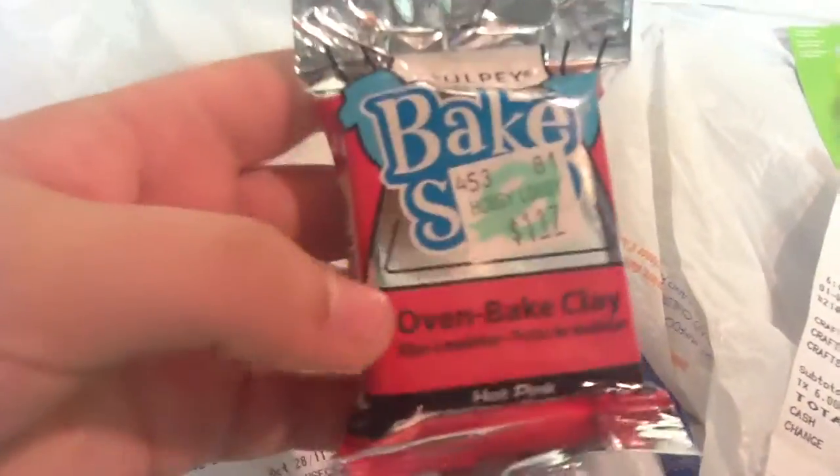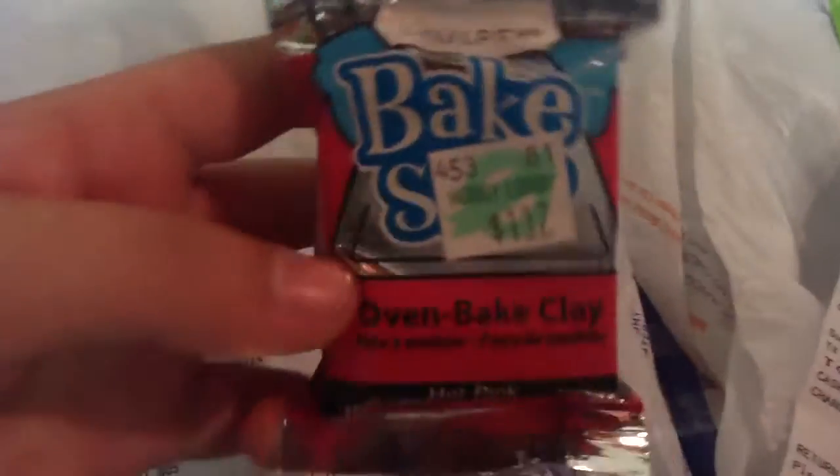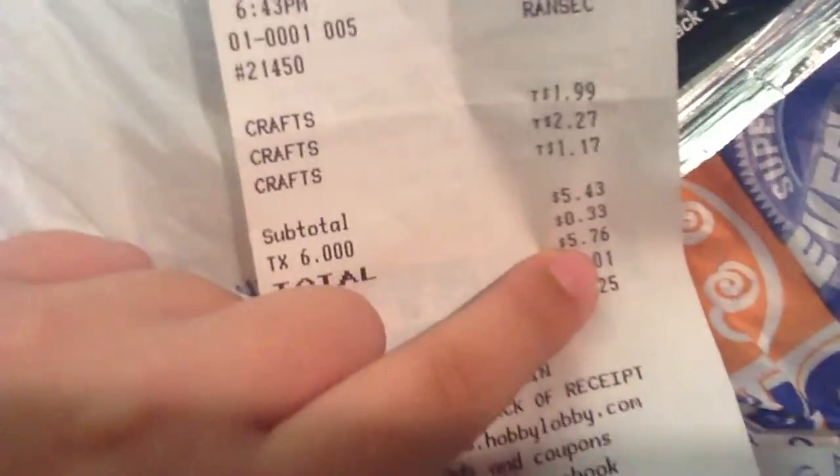The next thing I got was Bake Shop Oven-Baked Clay by Sculpey, and it was $1.17. I have actually never ever used this, but I'm going to try it and I'll give a review about it. Next, for the Hobby Lobby haul, Linaya spent $5.76.